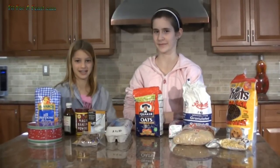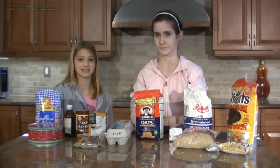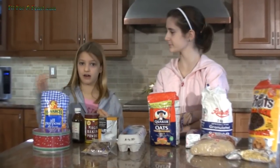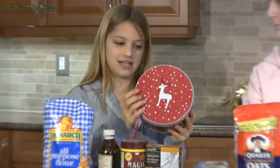Hey, welcome to Fit for a Feast. My name is Sloane and my name is Katrina, and today here on Fit for a Feast we are making one of our favorite cookies. They're good for all year around, but we like making them at Christmas. You can put them in decorated tins.